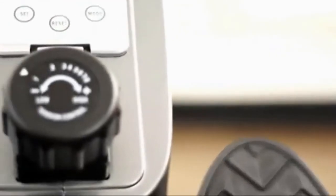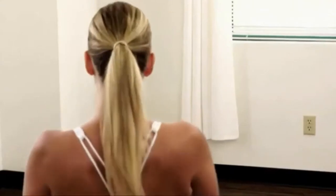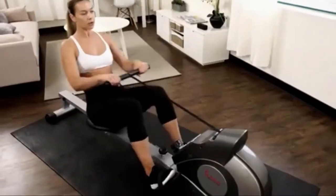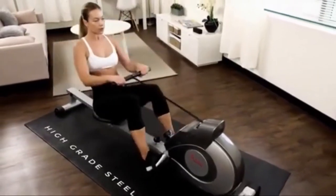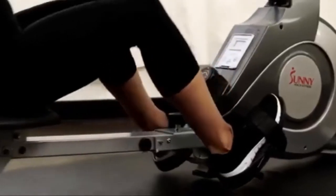Magnetic resistance can make a workout fun and satisfying. Vary your workouts with the 8 levels of resistance. Rowing machines use over 80% of the body's skeletal muscle. Virtually no impact is placed on the body, reducing the amount of stress on the joints.